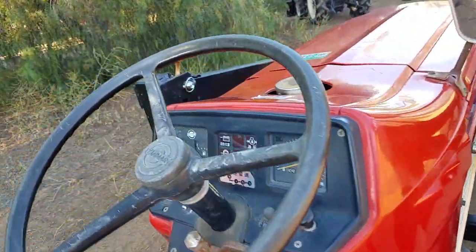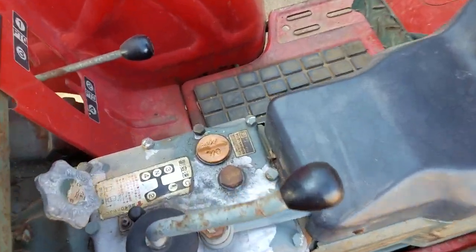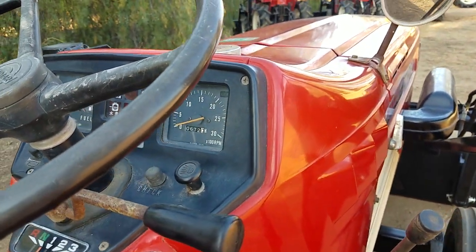Again, it's a shuttle shift. It has five main gears down there — first, second, third, and reverse up here. So 15 drive gears total.